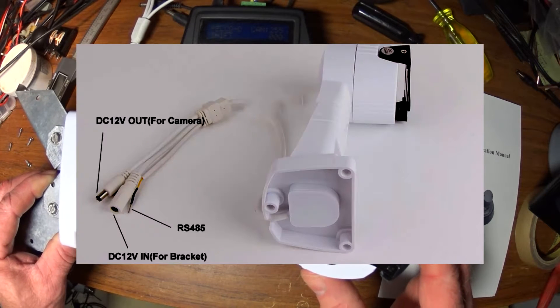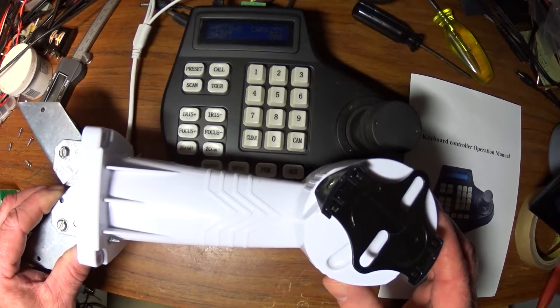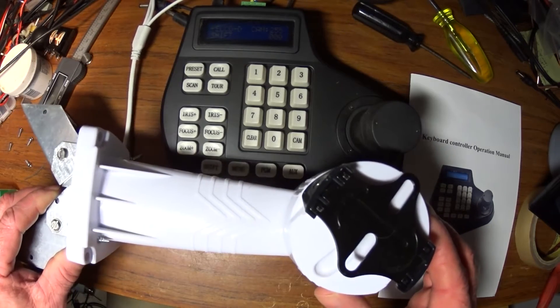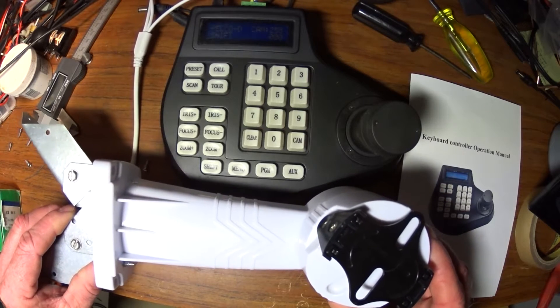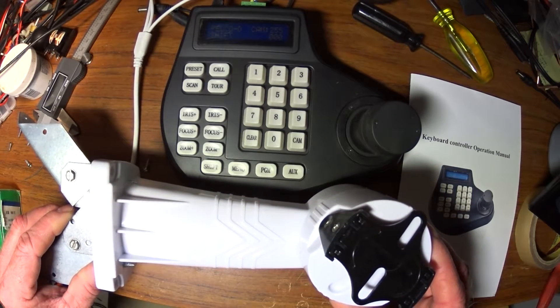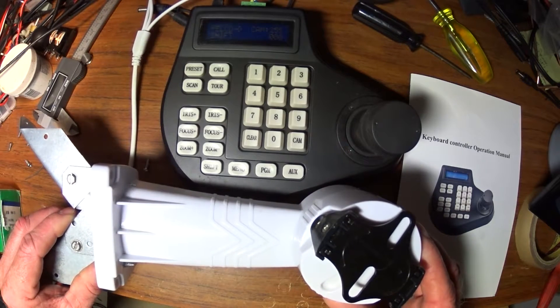If you have an 8-camera system, something like this would be handy. Normal cameras you just mount still — they only point in one direction. The pan and tilt allows you to pan and tilt. So if you have an 8-camera system and you want 8 pan and tilt arms, it can be kind of expensive — they're very expensive.